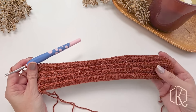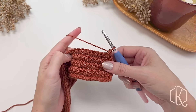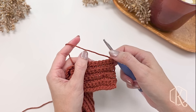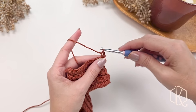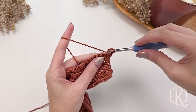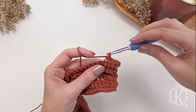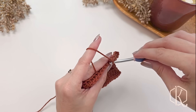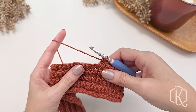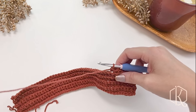Now we've worked rows one through eight with single crochet in the back loop only, and we're going to turn and start row nine. At the beginning and end of each row we'll work the edging stitches — single crochet in the back loop only. Chain one, tighten it, then single crochet in the back loop only for the first eight stitches. You can do more or fewer stitches to make this edge border wider or thinner. After those first eight stitches we'll start working puff stitches, continuing until we reach the last eight stitches of the row.